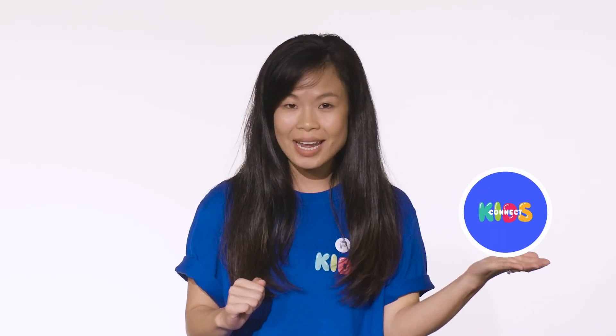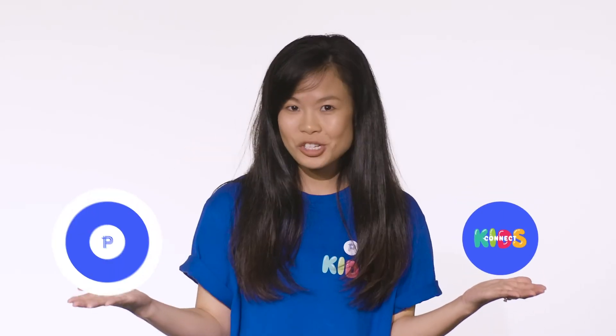Thank you, Petersham Kids, for being part of Kids Connect today. Parents, if you haven't already, please make sure you subscribe to our YouTube channel, Kids Connect. And if you want to see what the rest of the church is up to, please make sure you subscribe to Petersham Online. Don't forget to follow us on social media as well. Have a great day!